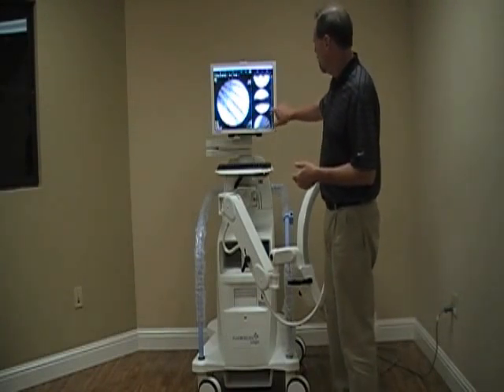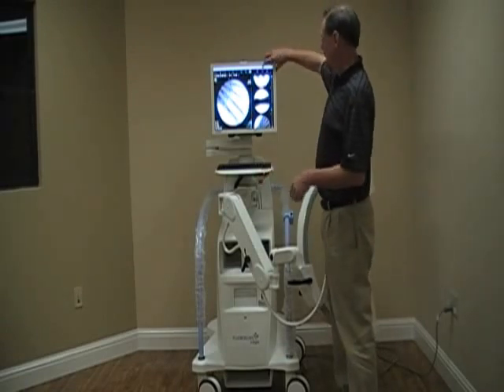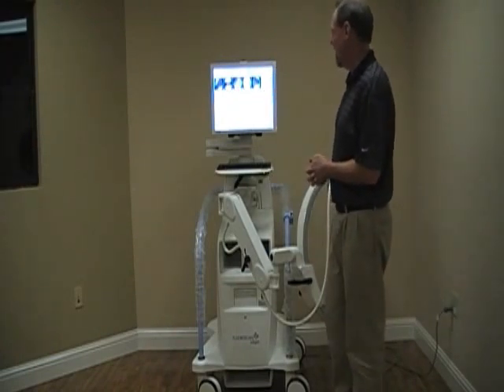Most of the time, I'll suggest that the physician prints the images after the case. So to do that, we hit Review. It's going to bring up all the pictures we've taken during the case.